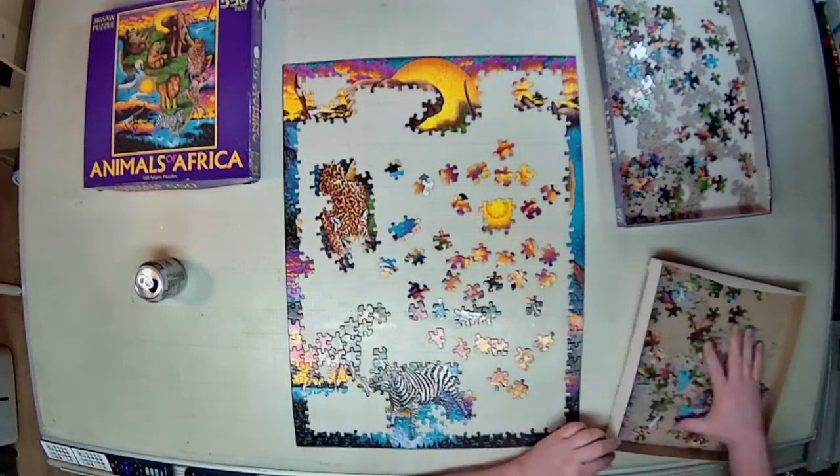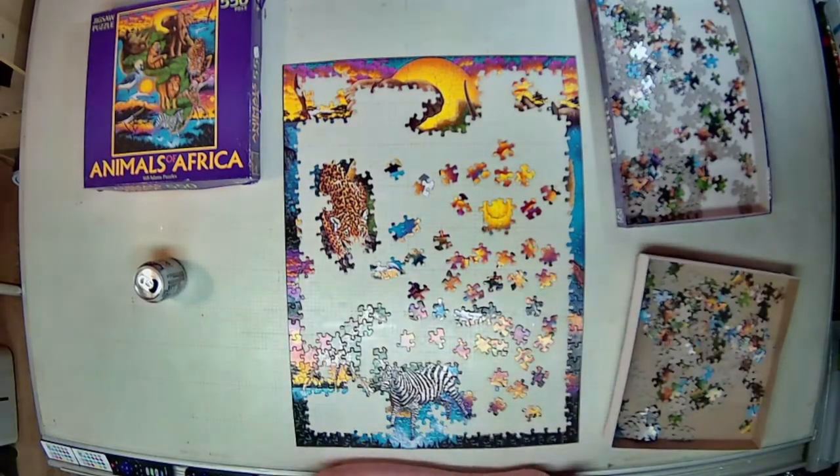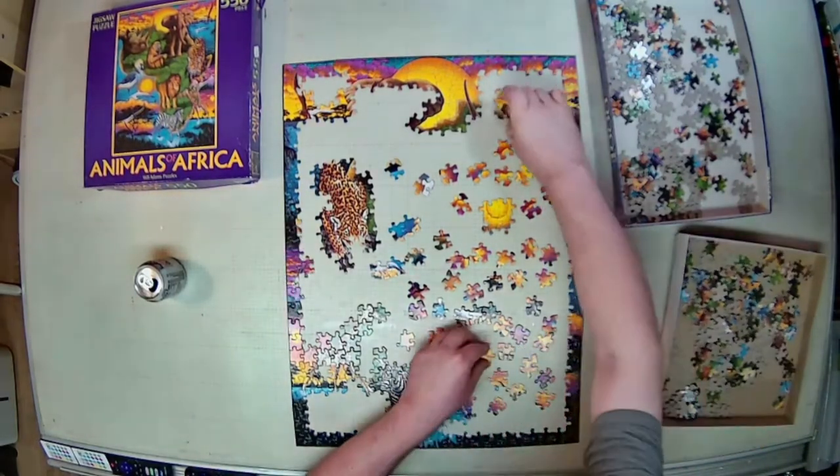Nothing against Mr. Wayne Still, but I don't think this was intended to hang in a museum. I think this was exactly what it was — a puzzle for young adults.